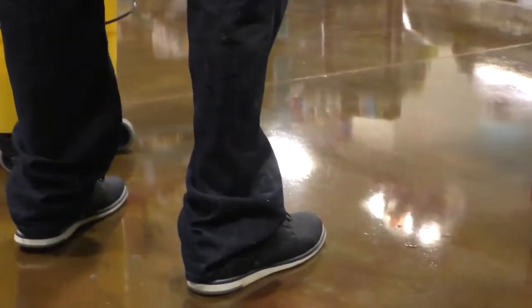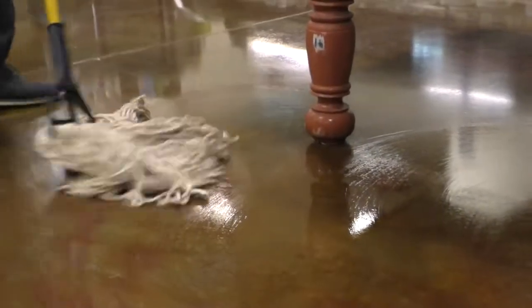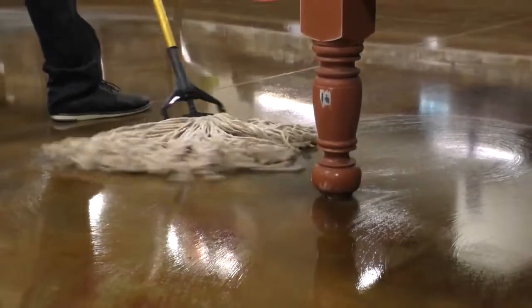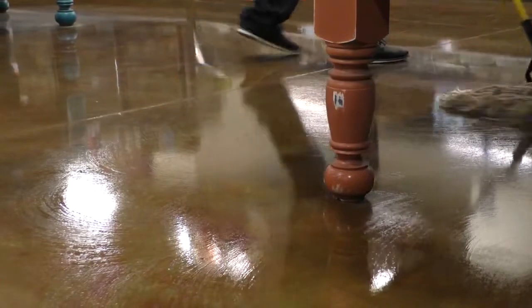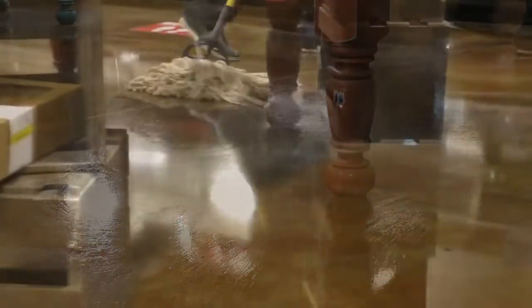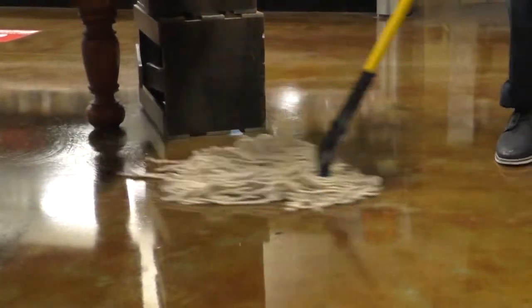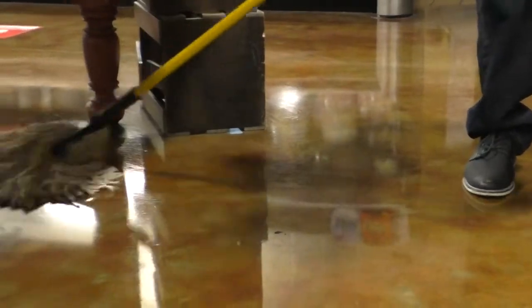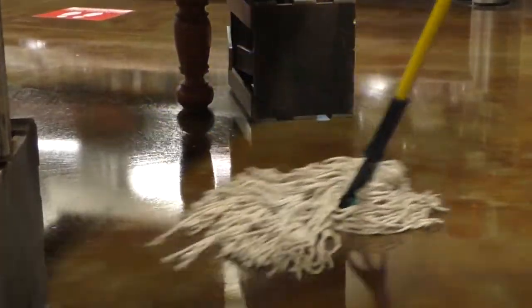An auto scrubber can't reach all areas of the store, therefore it's important to mop these areas. This would include getting under tables, around corners and edges of the store, around the check stands and the entrances, the hallways, break room, and stairs. Make sure any area that you cannot clean with an auto scrubber is swept and mopped before leaving the store.